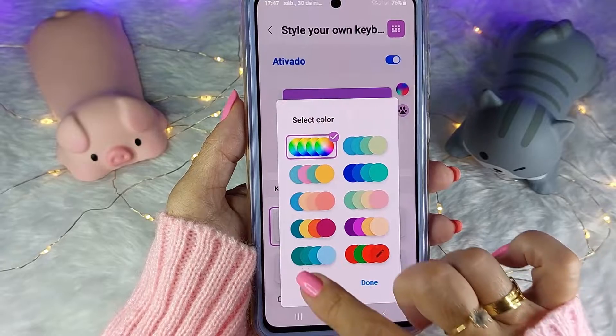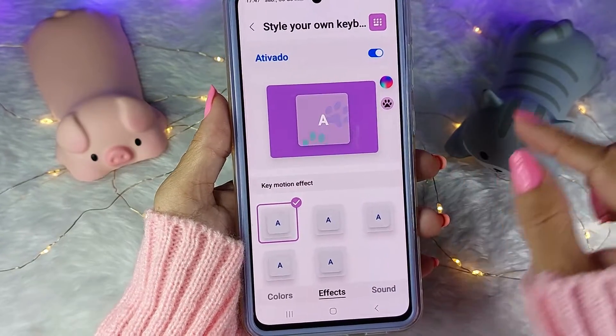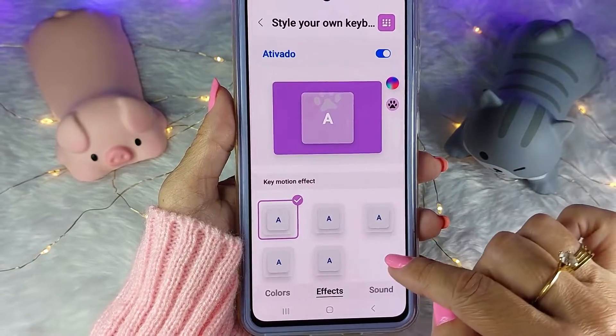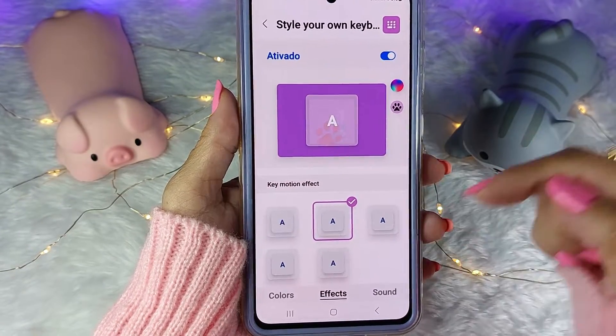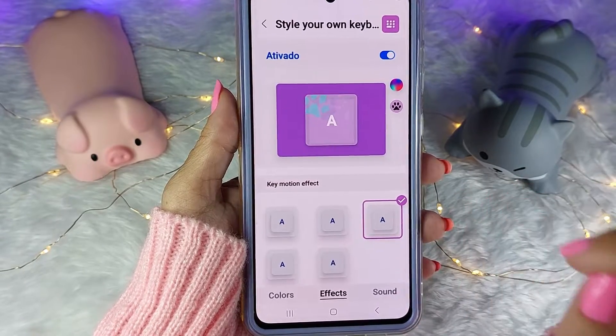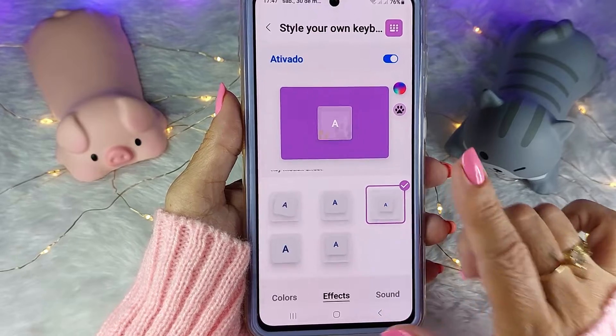Descendo aqui, você tem o efeito de movimento da tecla. Ele faz assim — aqui já vem para cá — aqui já aparece como você apertando a tecla. E aí você vai escolher o seu. Vou deixar esse.